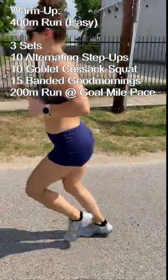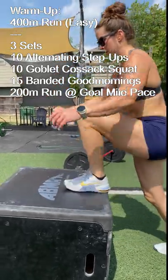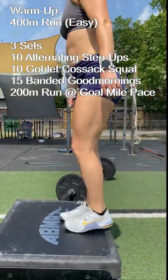Coach Dennis and Coach Carly with Vintage CrossFit here, taking you through our daily training. Today we're going to start our warm-up with an easy 400 meter run, then go through two or three sets of the warm-up.